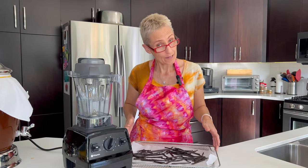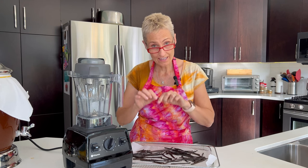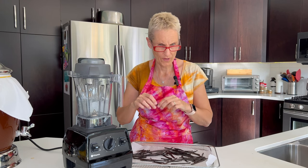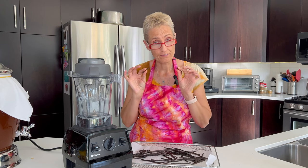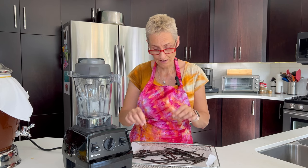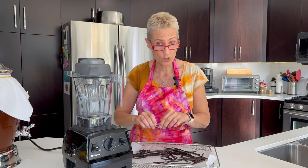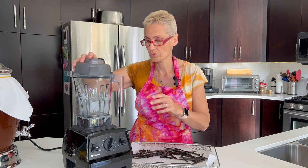I'm going to take these dried up vanilla pods that I've had drying out. See, they're nice and dry now. I've been drying them for several days, maybe over a week actually. I used these vanilla pods to make vanilla paste — I scraped out the caviar and now I'm done with them. Well, not really done with them. I'm going to turn them into vanilla powder, which will give me another use for these vanilla pods.